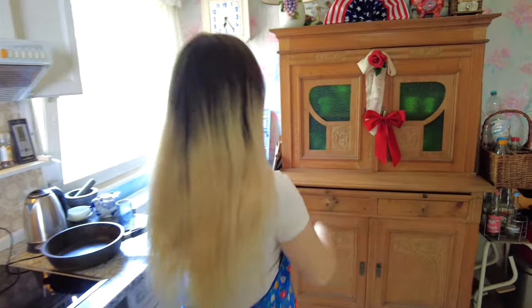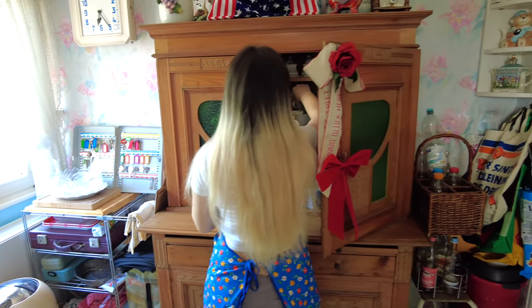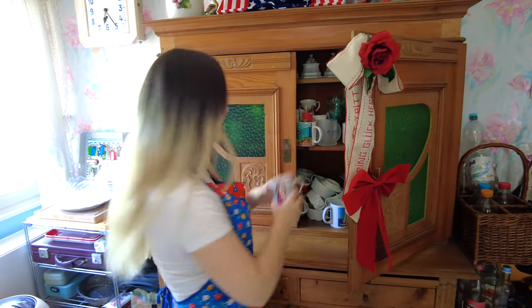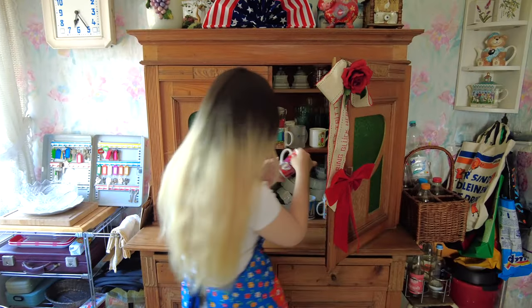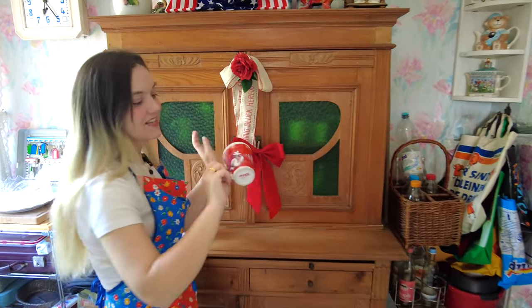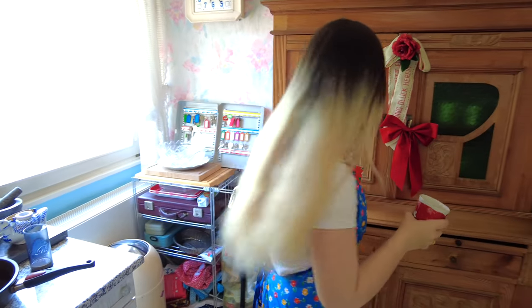Okay baby, I have a job for you — you need to make the Eichne, the Egg Snow. Have you ever done Egg Snow? I'm gonna get two cups for you: one cup for the egg white, I'm giving you the Mozart cup for the egg white and the Diddle Mouse cup for the egg yolk. You guys know Diddle Mouse? It's such a German thing — our German Mickey Mouse. I was obsessed with it as a kid. I even had the monthly Diddle Mouse magazine subscription.